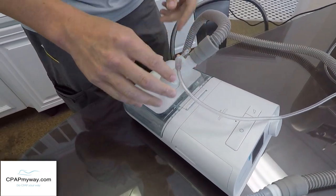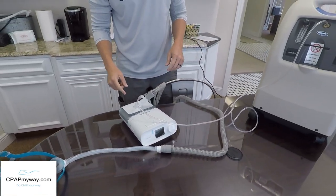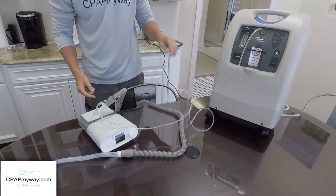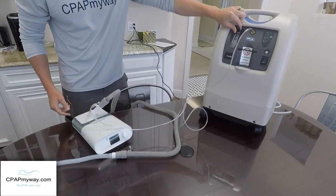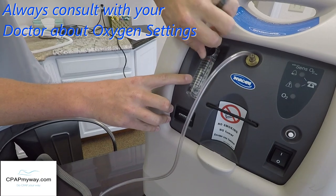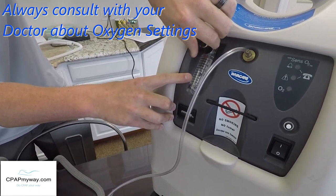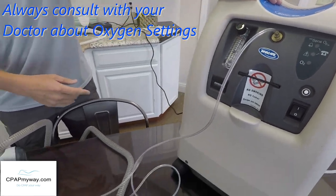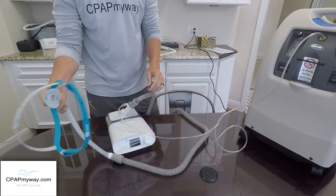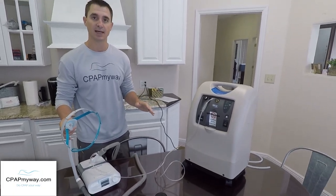We'll talk about some safety concerns once we get to the end here, so keep that in mind. What you'll do now is crank up your oxygen concentrator. You'll want to put it at the appropriate setting — two liters per minute is pretty common, but if the doctor said five, then you've got to have the setting at five. Those are typically adjusted while the machine's running. And now you've got oxygen being bled into the CPAP therapy. You'll put on your mask, turn on your CPAP, and use both therapies at the same time.